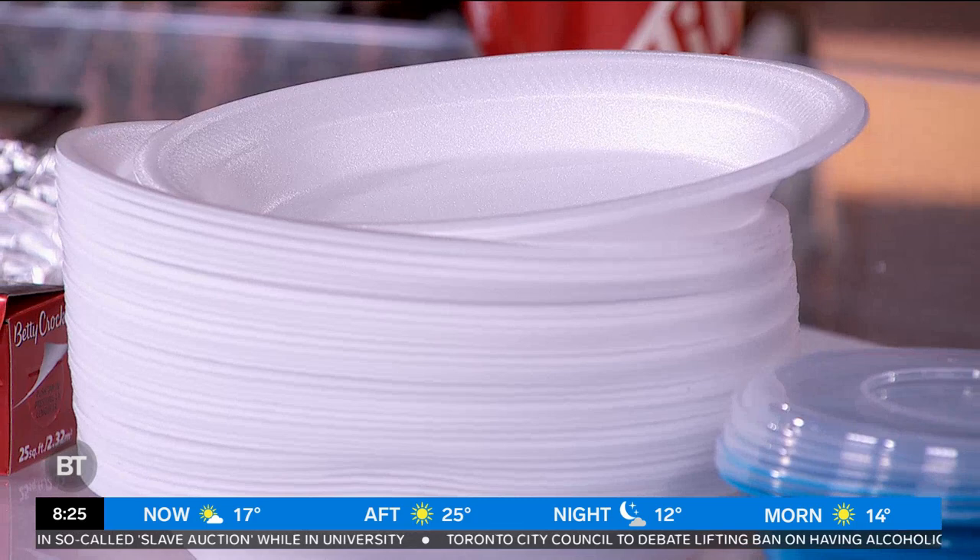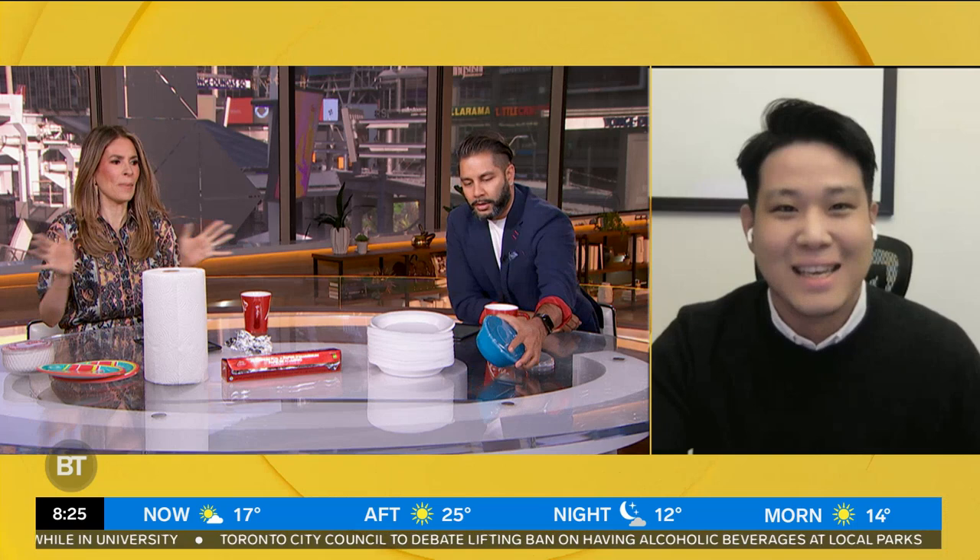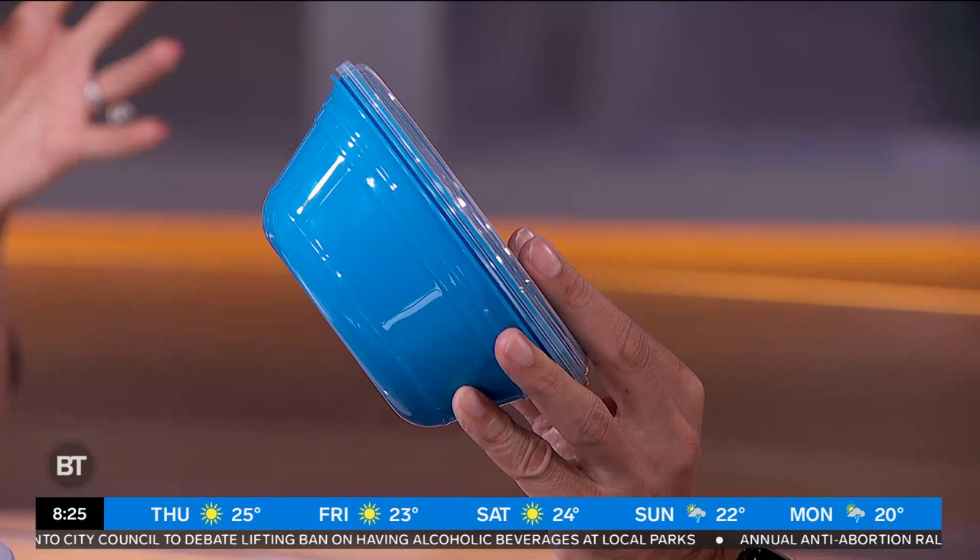Styrofoam plate — definite no. That stuff can burn, melt, and go right into your food. Toxic. And this last one: a plastic container. It depends — there are so many different plastic materials and types, so it really depends on the specific plastic. Cardboard is also not safe because it includes glue and waxes, which can be a safety hazard when microwaved. To know which plastics are safe, check the microwave-safe label, typically found on the back or bottom of the packaging.